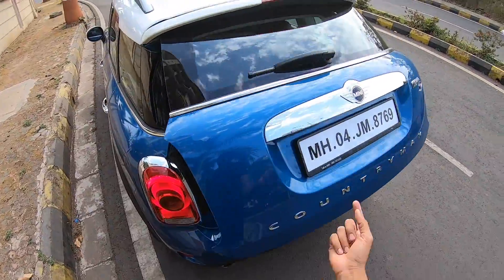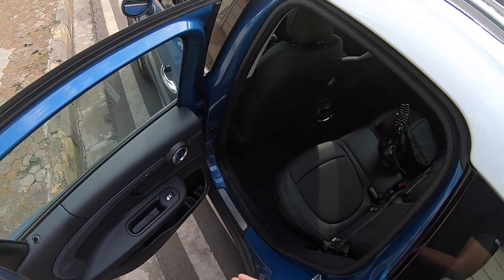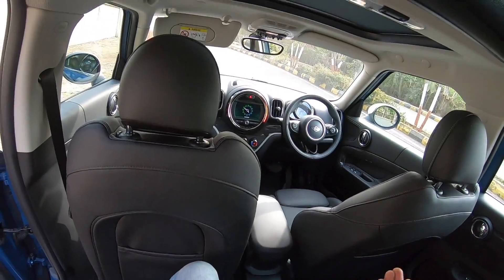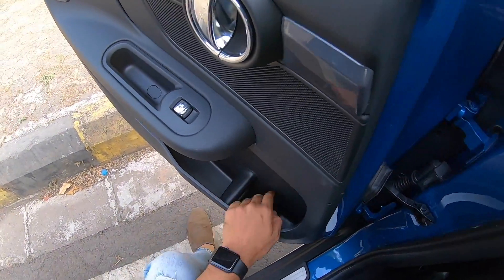To close the boot, just press a button. Now there is a shocking feature missing — because all Mini Countrymans available here are locally assembled in India, customization options are very limited. For a Mini Cooper, that really doesn't make sense.